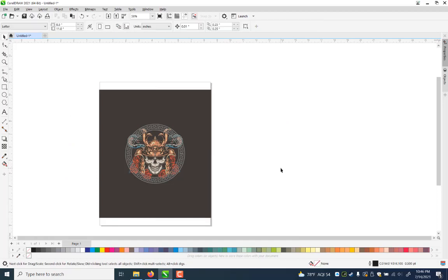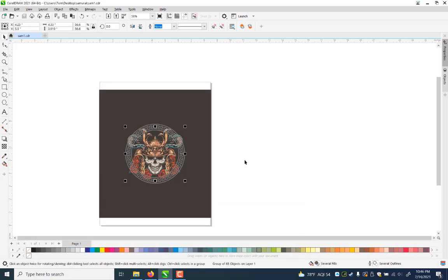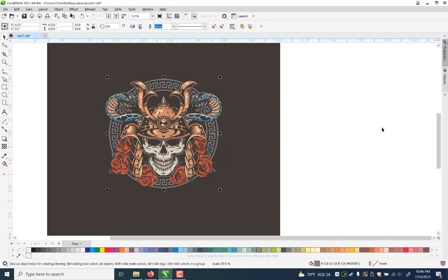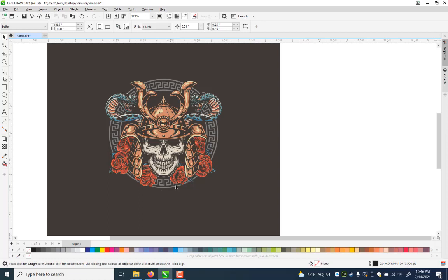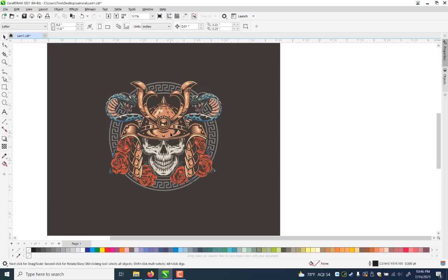I'll do ctrl-shift-S to save the file — I'll just call it 'sam1.' Now I can ctrl-shift-page-up to get it ahead of the pattern. I want to size it correctly — not quite this big, about the same size as before. I notice a little clip where the pattern was formed together, so I'm going to rotate it to tuck that variation behind something so the rest of the pattern is standard. I'll center it with the C key.